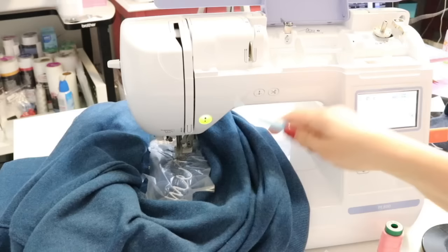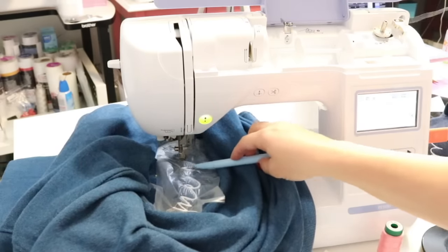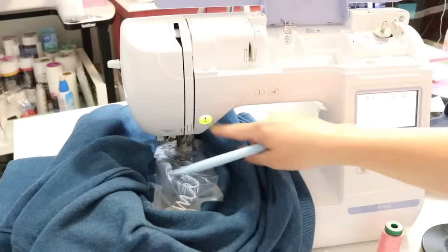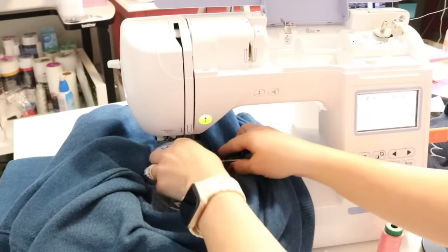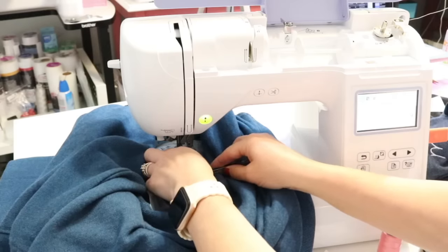There's a jump stitch here, so I'm going to pause the machine and cut it because it's going to stitch back on top of it.